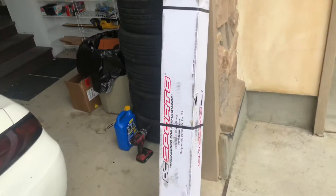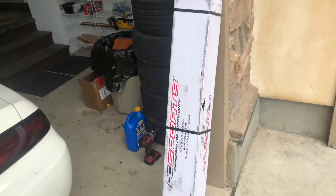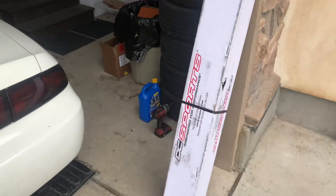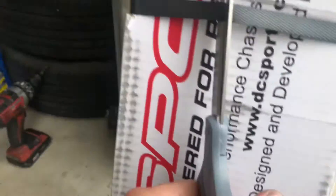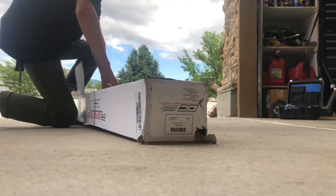You're watching because of the Amazon strut tower bar. I saw this on Amazon for the Silvia - figured it was kind of a cool thing to try. It was 112 bucks, marketed as a carbon steel strut tower bar, and it looked like it had gussets in it - it looked freaking sick - so I bought it. We're gonna see how good it is.